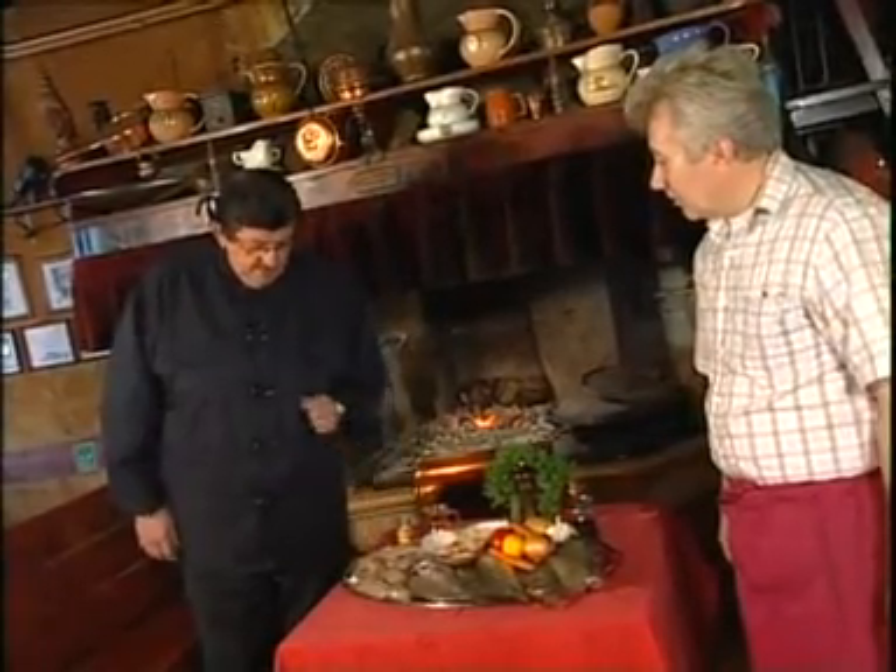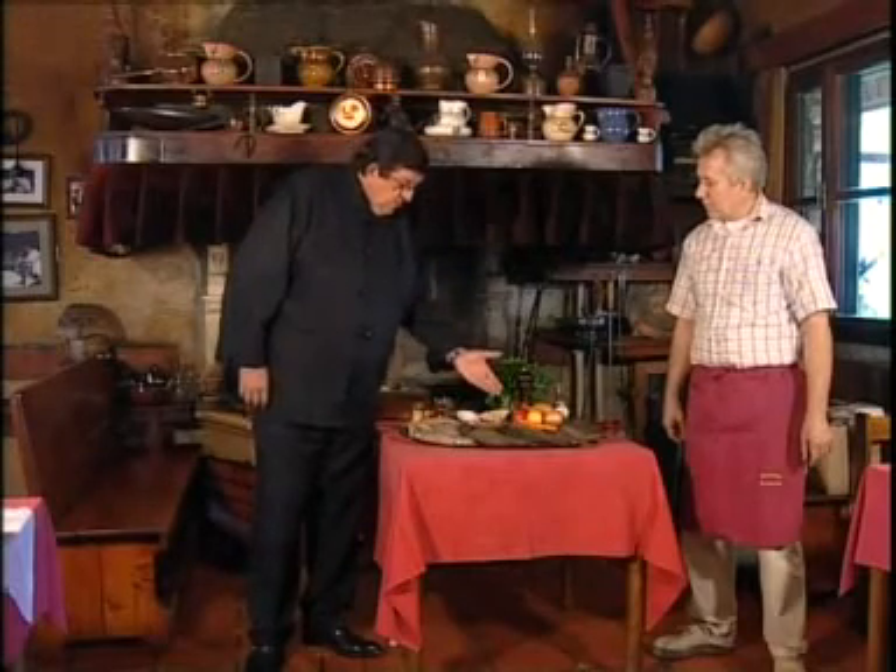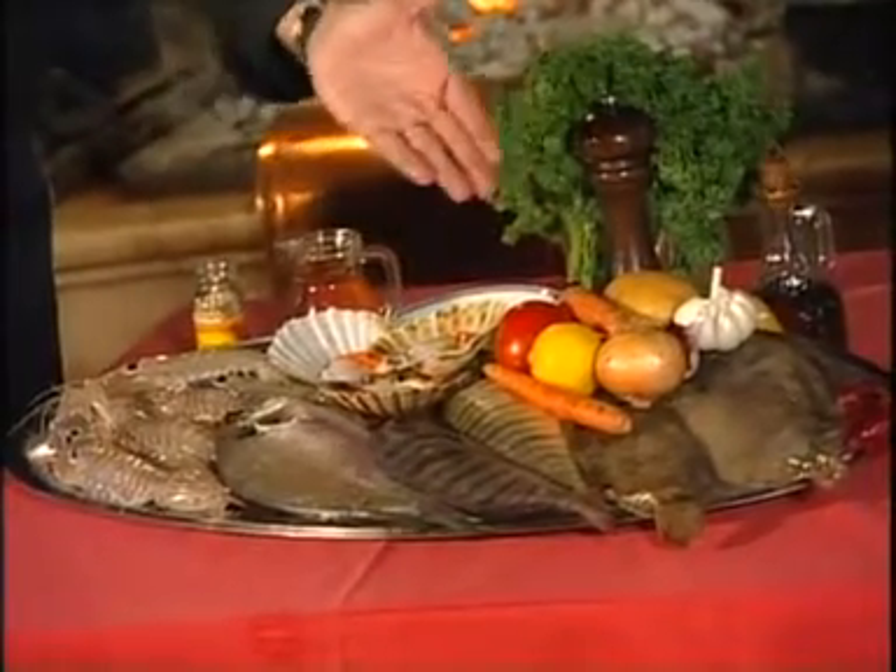We're going to have prawns as a starter, just like the Istrian fishermen used to eat. After that, we're going to have a black sea bass, a saar, and a saddle bream. There are some soles too.